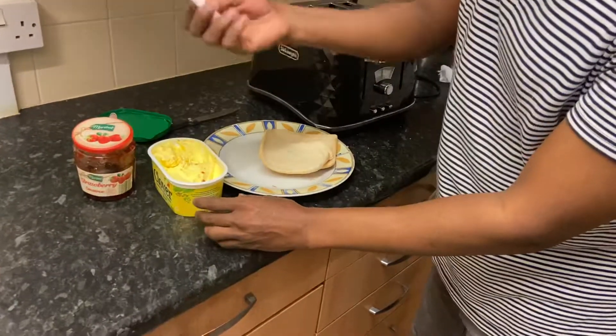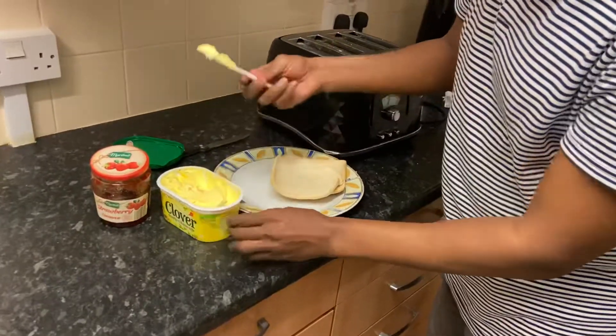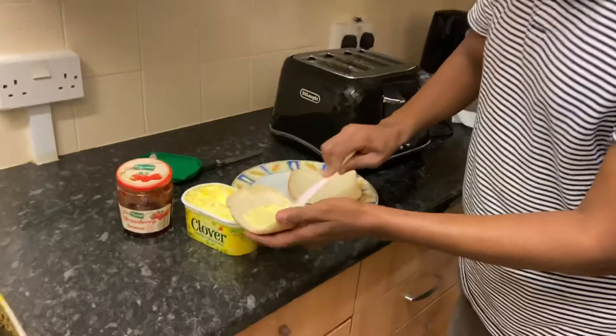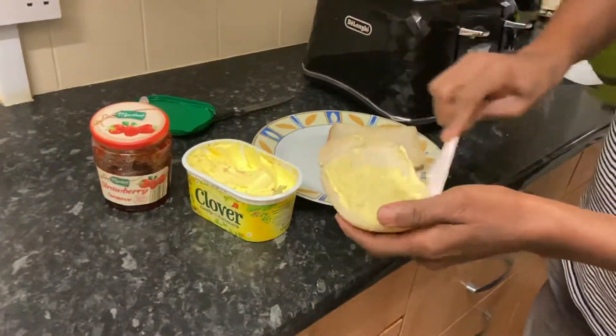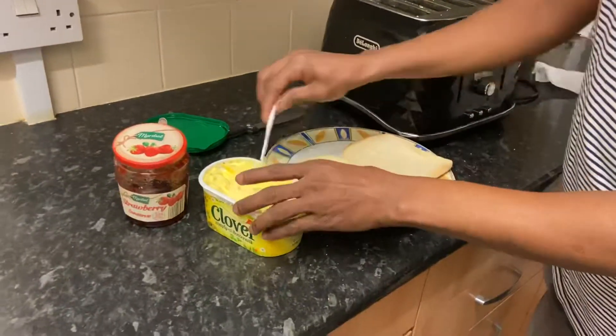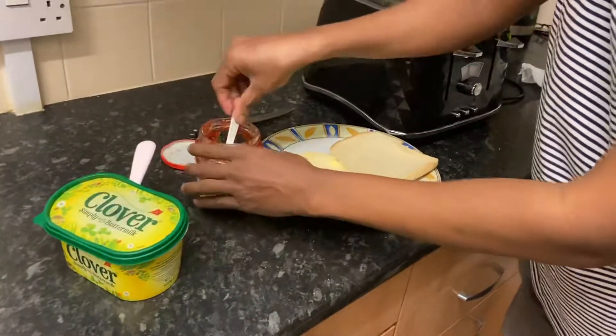Get the knife — I'm using a plastic knife, which is very safe. Get the butter, spread it. Make sure you don't put too much butter; it's not healthy.